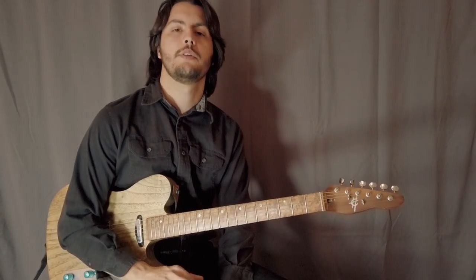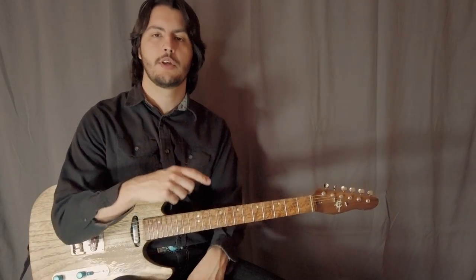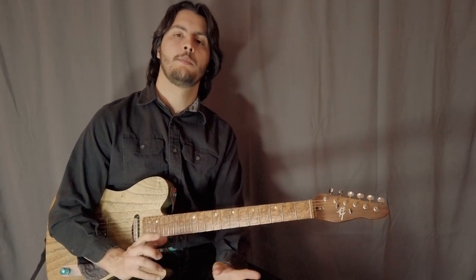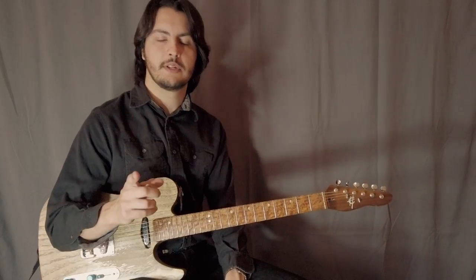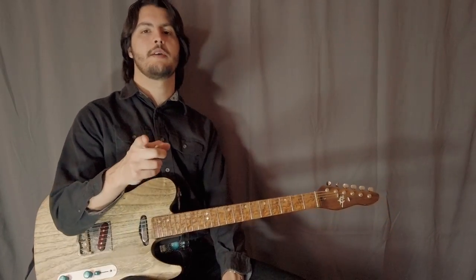I hope you guys enjoyed this lesson. Make sure you check out the other free lessons on my playlist. If you want to learn more about country, I have some links in the description. Make sure you click like and subscribe, and I'll see you next time.